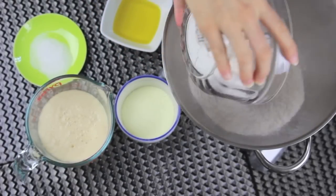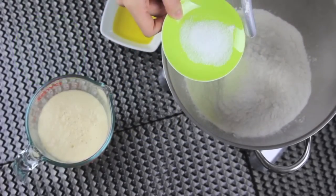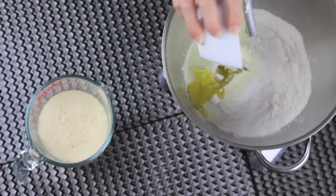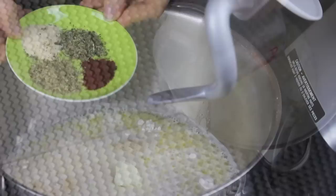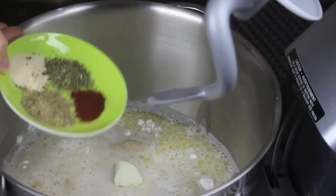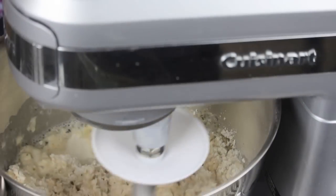Today I'm using my stand mixer. I added to the bowl some flour, some powdered milk, some salt, olive oil, the water and yeast mixture after the yeast has activated, and finally some herbs and spices: paprika, onion powder, dried oregano, and dried basil.